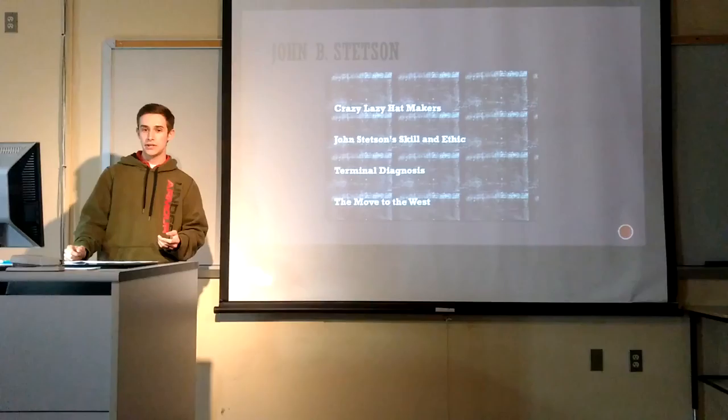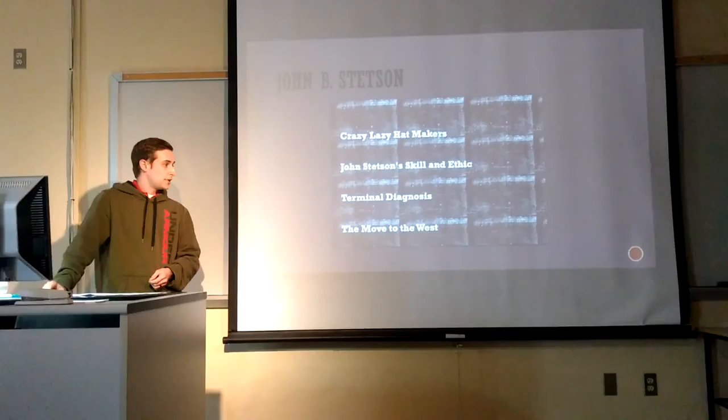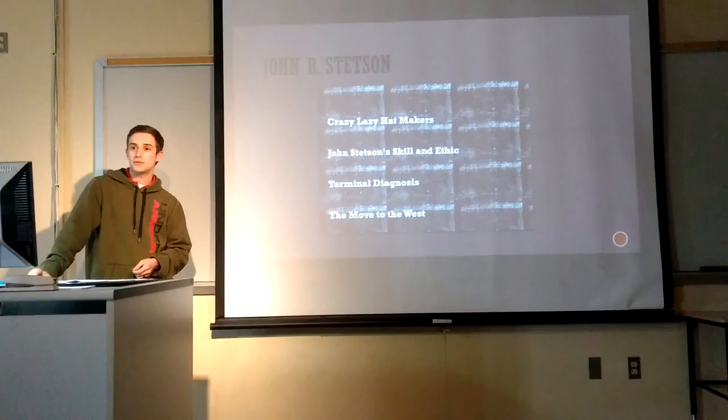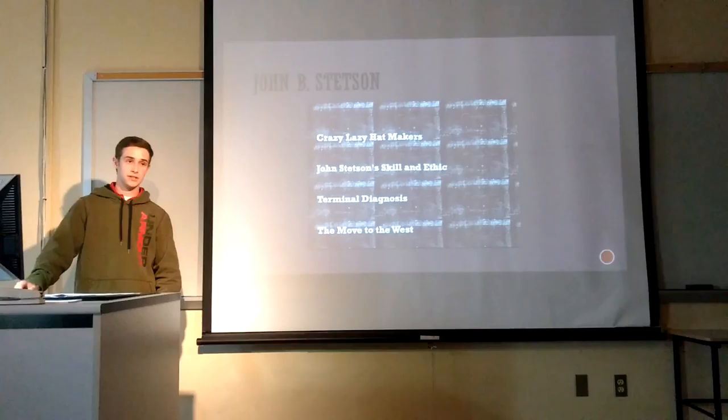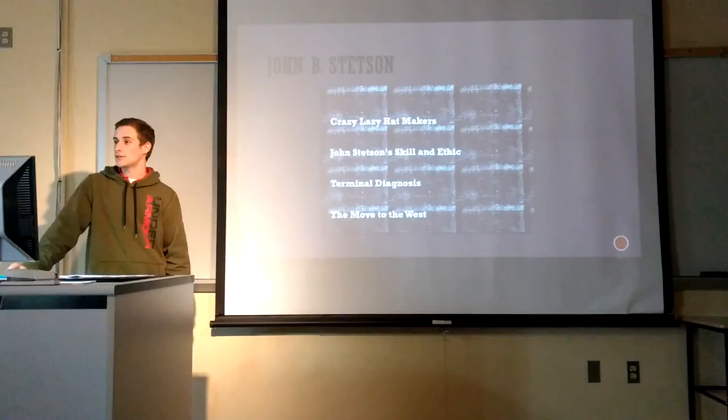But John B. Stetson was a Christian and he had a great work ethic. He wanted to set hatters apart from that reputation and give them a better name. During the process of developing his ideas, he was diagnosed with tuberculosis at about age 15, which was a horrible thing at the time because there was no cure. He was living in Pennsylvania, in a big city, so he moved to Colorado to become a prospector and try to strike it rich with gold.